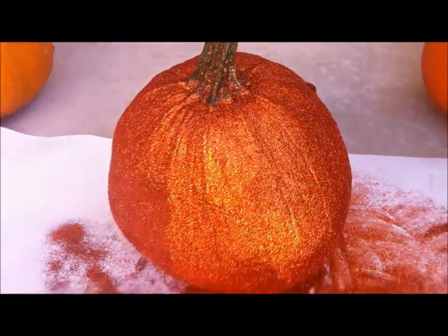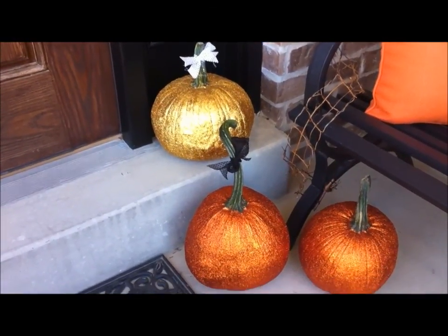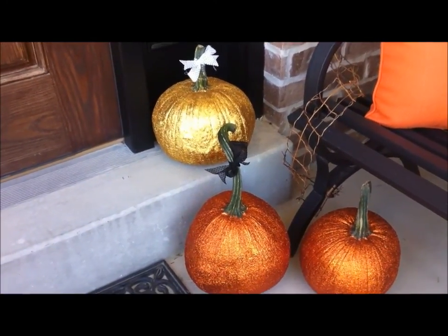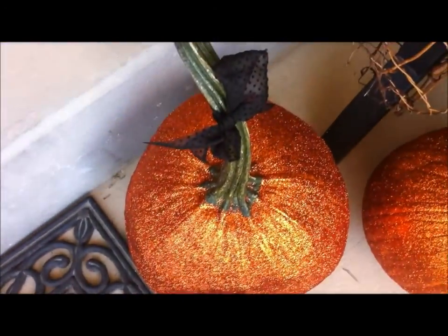I'm going to make a couple more and then I'll show you when I'm finished. As you can see, I finished my pumpkins up — I did one in the gold color and then two in orange, and to finish them off I tied a cute ribbon on some of them just to make them look a little more Halloween-y and festive. I think they turned out so cute and I love how they make my front porch look even more special for Halloween. Thanks so much for hanging out with me on my front porch today — I hope these glittery DIY pumpkins inspired you to make something fun and festive for your porch this Halloween season. I'll see you next time, bye!